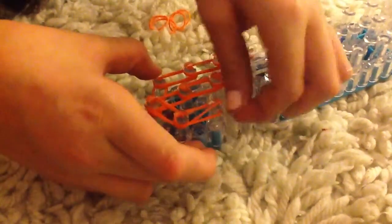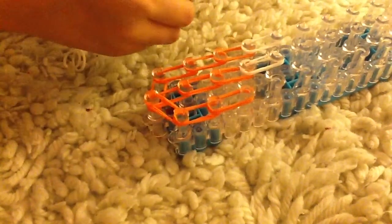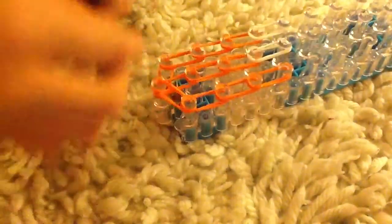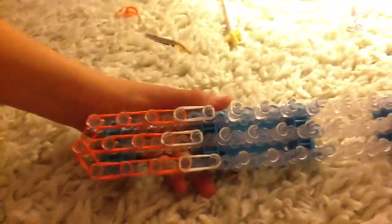One, two, three, and then don't forget to put your double white at the end. This is what it should look like once you've done all those steps.